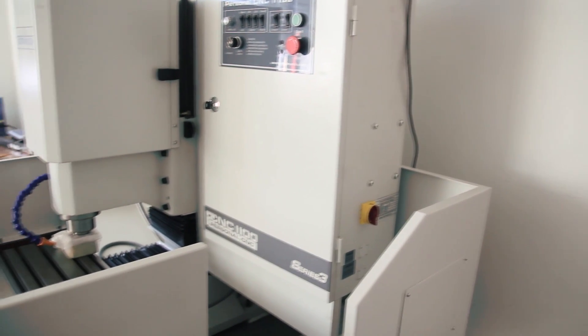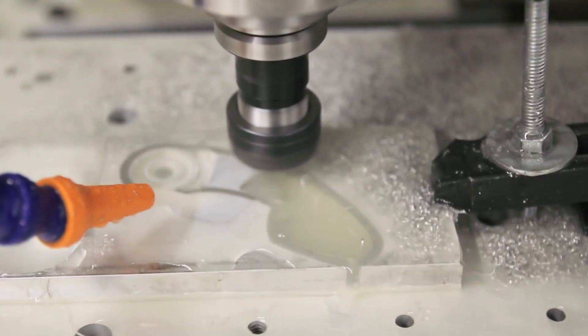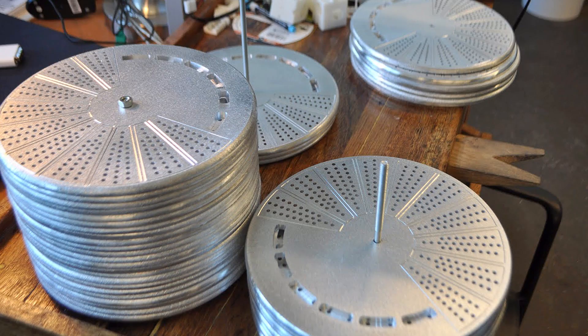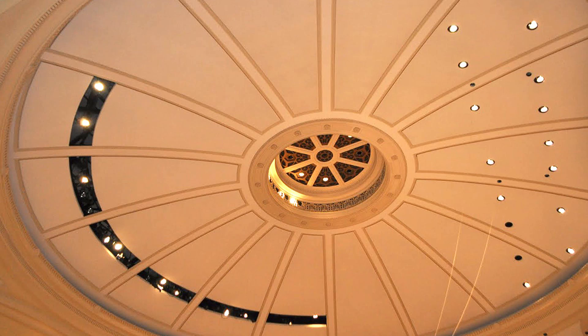It's a machine that's affordable, and there's so much support. All the resources that you've put out there make me feel very confident about buying the product. As soon as I got it, that summer I machined like 240 vent covers for an auditorium on campus.